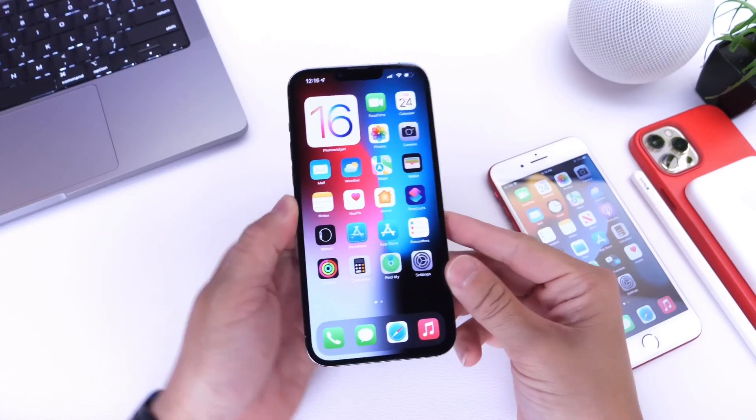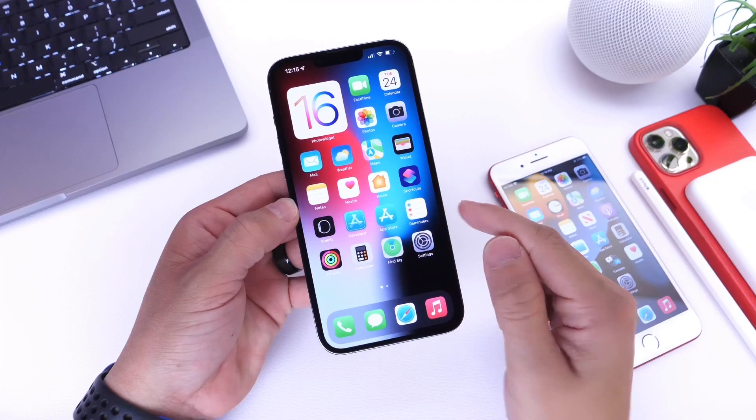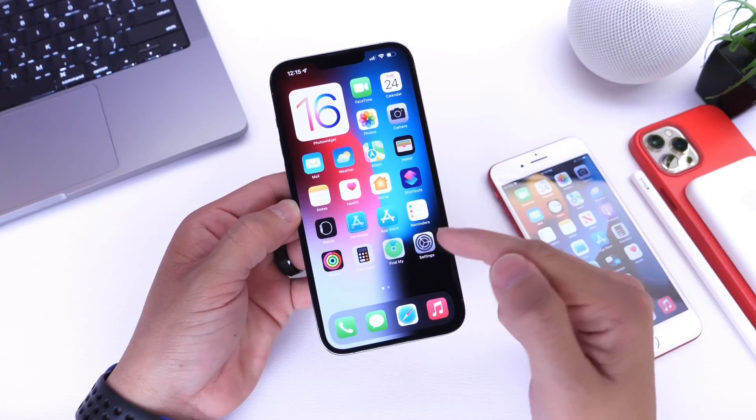Hey guys, everybody's help here. Welcome back to the channel. Today I want to talk about battery health and how to recalibrate and recheck the battery health on your iPhone.